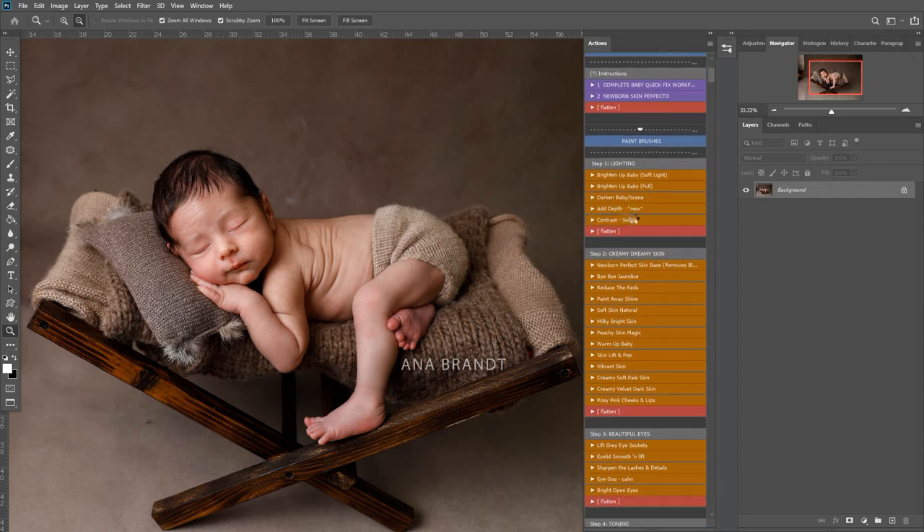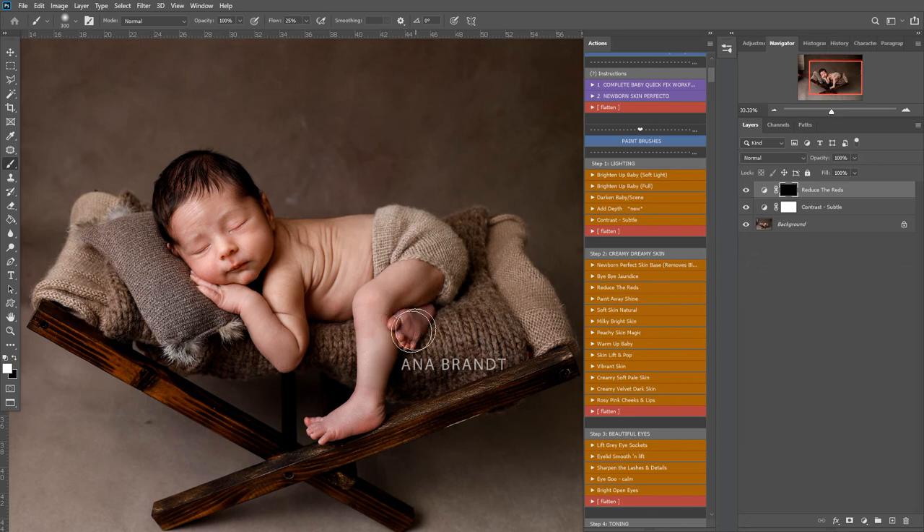I'm going to play subtle contrast by clicking on it - this will add a nice contrast to the whole image. I'm going to play reduce the reds and paint this over these feet and any other areas where we have some red kind of blotchiness. I might play it again just for here. I'm just lightly painting this over those red areas, then flatten.